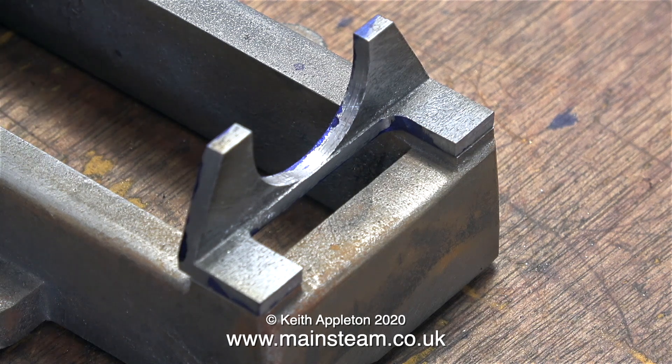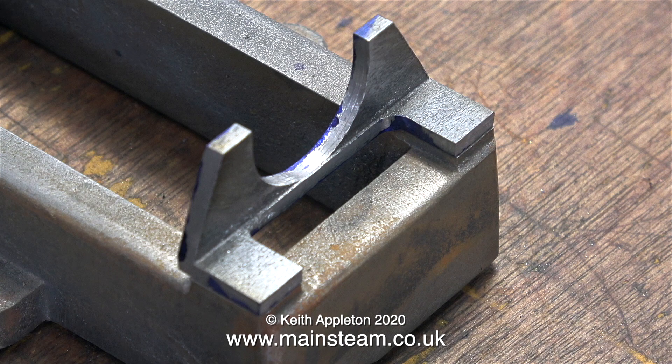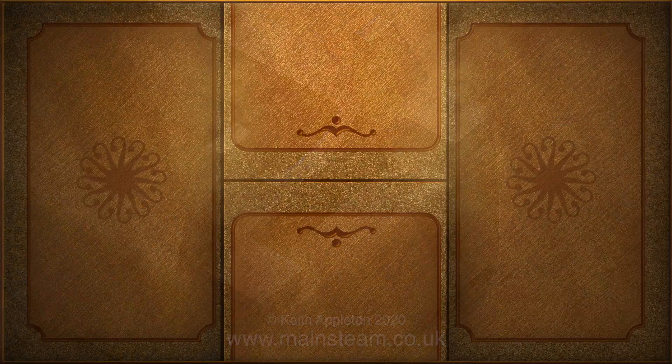Thankfully the job didn't go wrong this time — it's not bad at all. The two lugs are a very good fit on the bed and the milled one-inch radius looks good. Once it's profiled it should look like the first one, as you can see here, but that's in the next episode. That's it for this one — thanks for watching and I hope you found it useful.